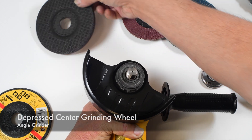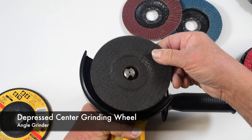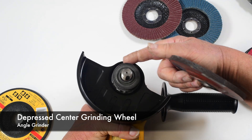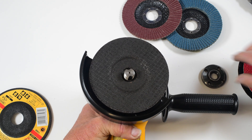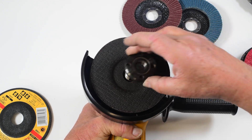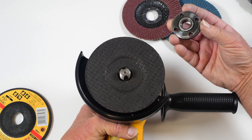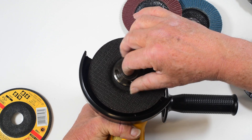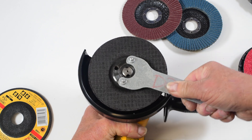Here is another type of grinding wheel with a depressed center. You can use that same backup plate with the raised ring — center it — and in this case you want to flip over the locking flange so the side with the raised ring faces in. Spin it on and tighten it up.